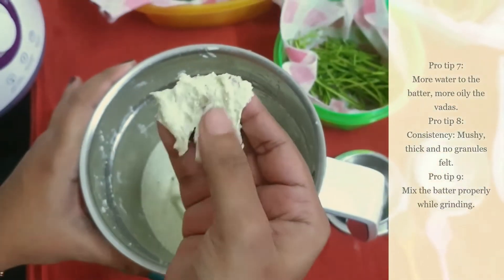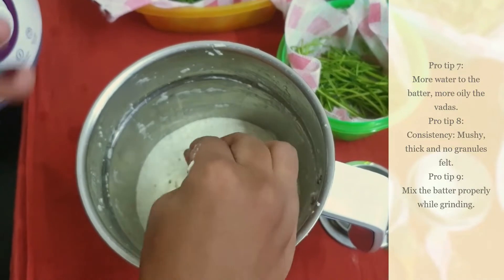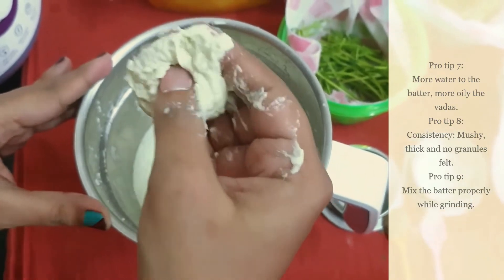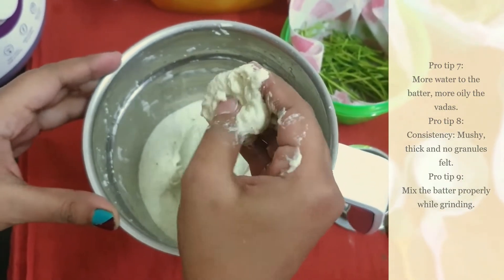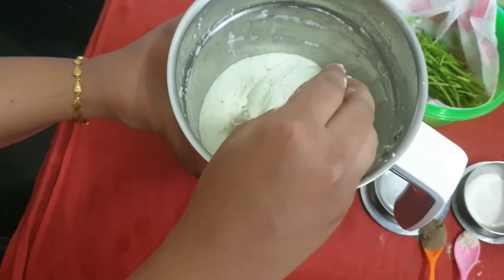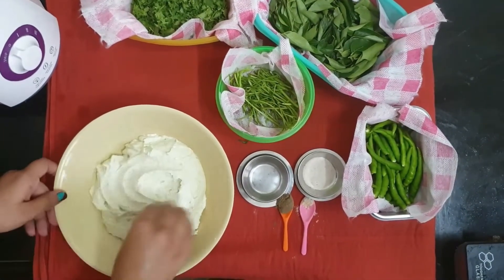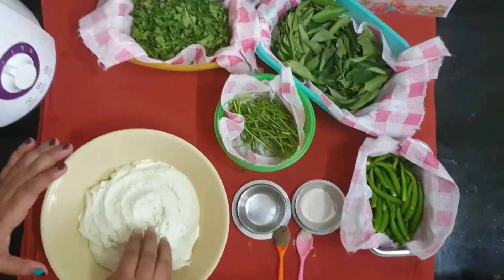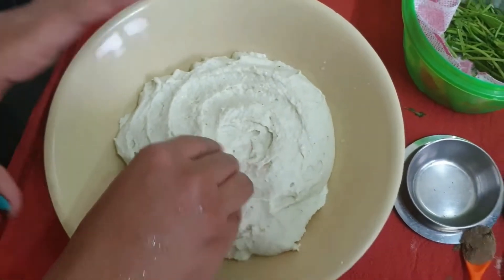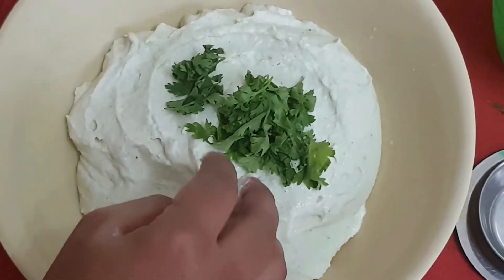Look at the batter — the consistency is that you must not feel any granules of urud dal; it must be mushy and thick. Pro tip 7: do not add water while grinding at first; the water from the soaked urud dal will be enough. If needed, add a few tablespoons of water gradually and not all at once. Pro tip 8: every time you grind the same batch, mix the batter in the mixi with a spatula, because otherwise only the batter at the bottom will be grinding. Do not make the batter too hot by grinding it for a longer time as the heat might spoil the texture a little. Too much water will spoil the batter and make the vada oily — so if your vadas are oily, reduce the water content.